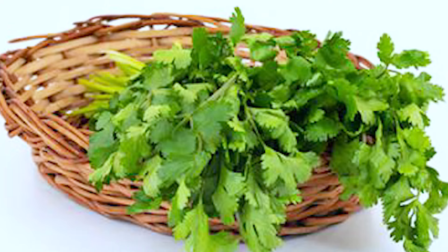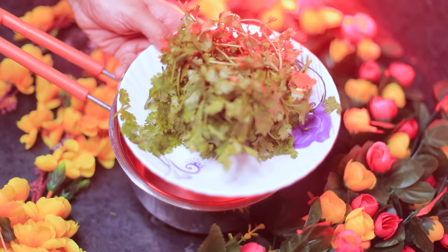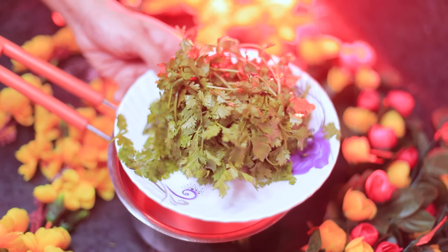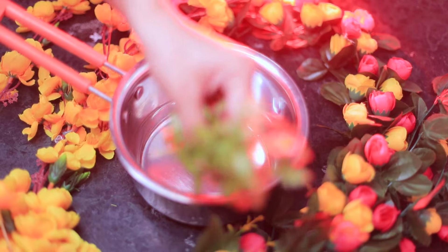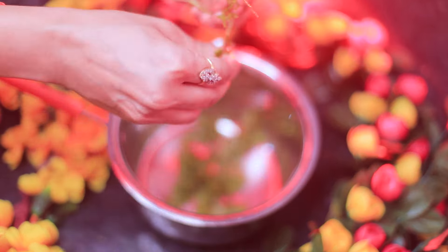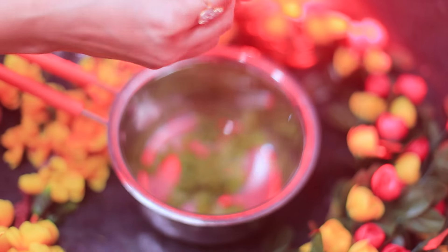Now let's see how you make this drink. First of all, you need milk — we use normal milk. You don't need a lot of milk; use it in a small quantity. We will take 10–12 ml of milk. Make it daily fresh.